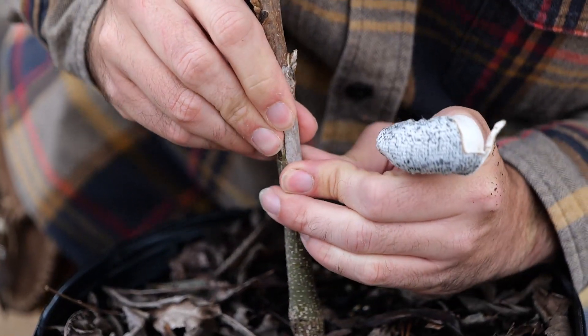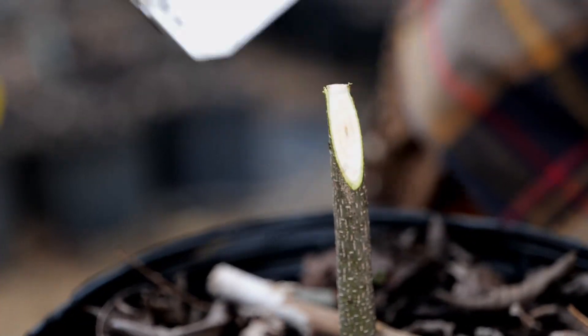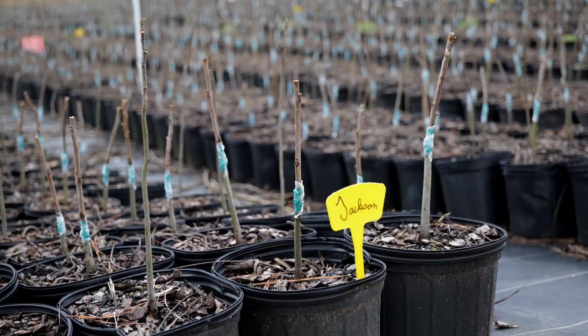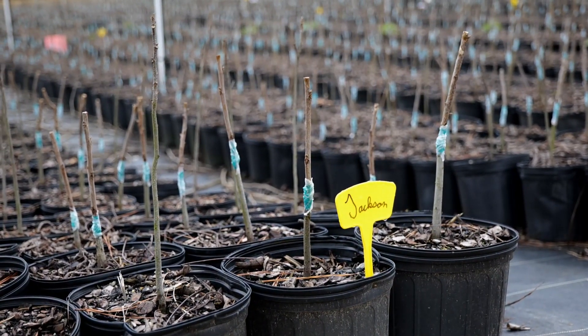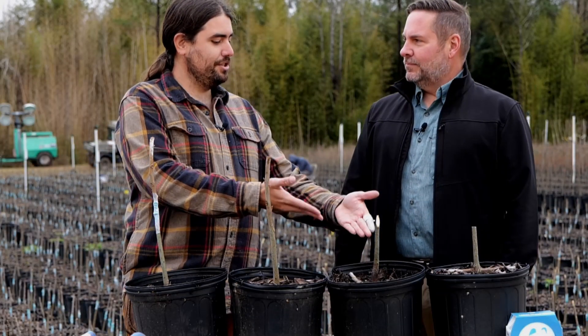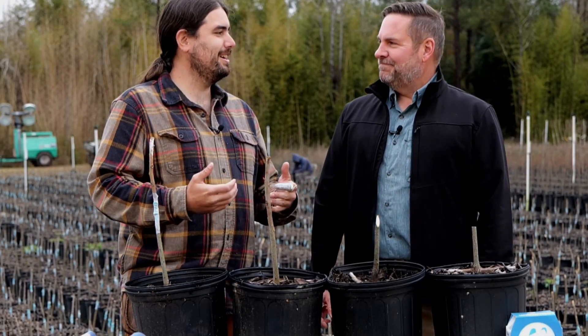And that process of grafting takes extra time than rooting something from a cutting. That's why your fruit trees and other ornamentals that are grafted often cost more, because there's some loss in every step of the process. This might not take, or just the time you have in growing the rootstock and the scion wood trees.